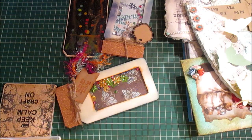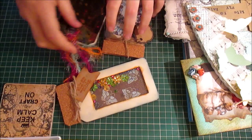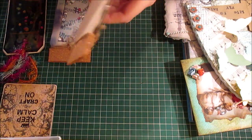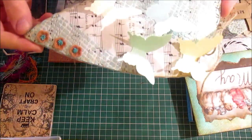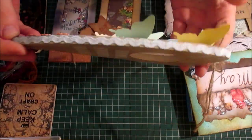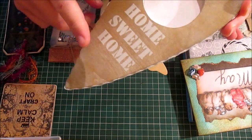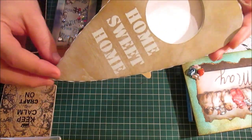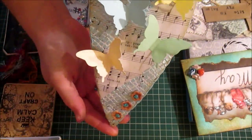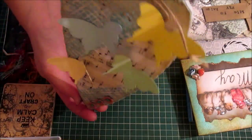Hello crafters, this is Gareth from G's Creations. This is a project share video — as you know if you follow me on Facebook, I've been very busy. This is a plaque that I ordered; that's how it was sent to me. It's a home sweet home one which you can hang on the door, but I've changed it into something you could just hang up on the wall.